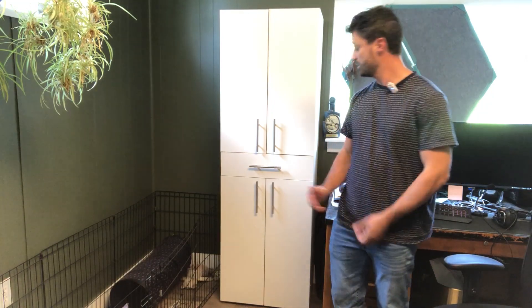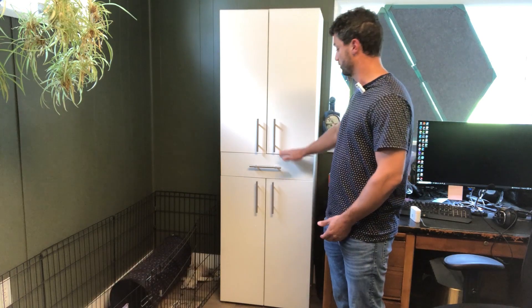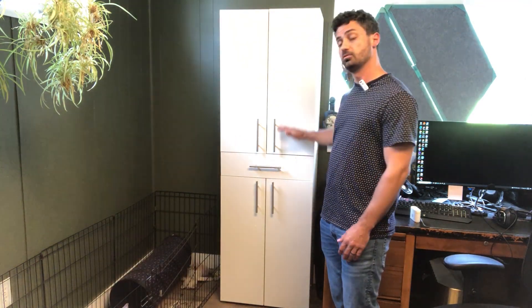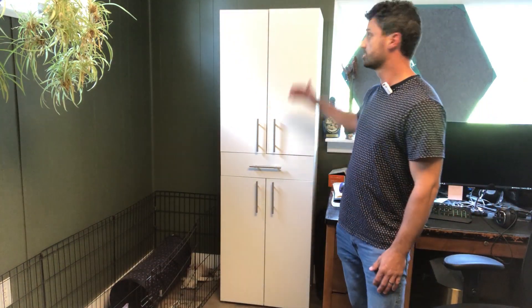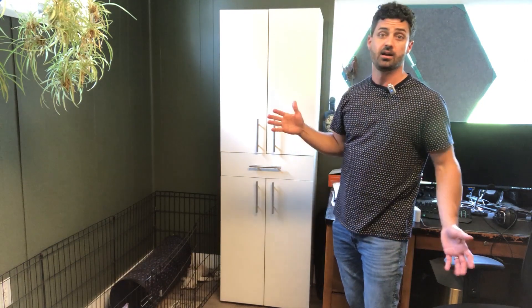I got a bunch of stuff already in here. I like that you can adjust the shelf heights, which is really nice. You can also use this as two lower cabinets — one has the drawer section and one is just the door section — if you don't want the double-decker height, which is a little over six feet tall.